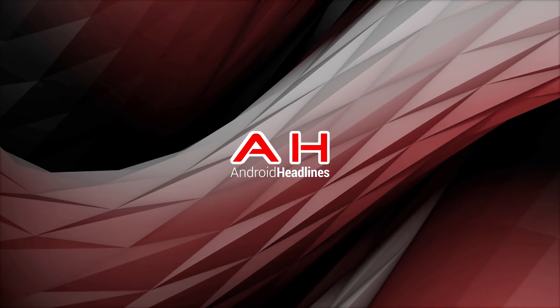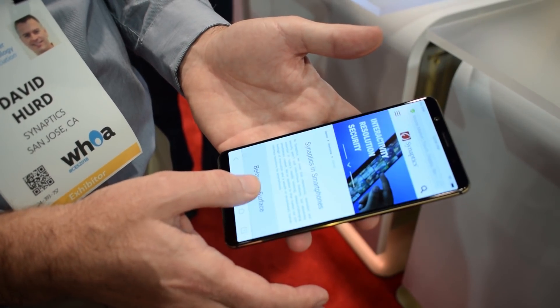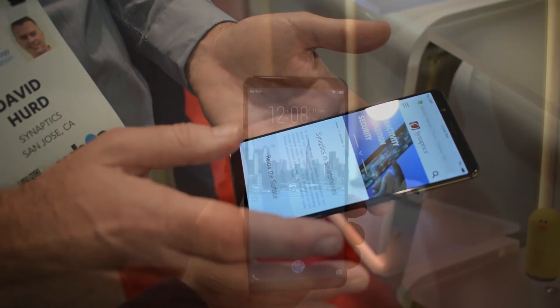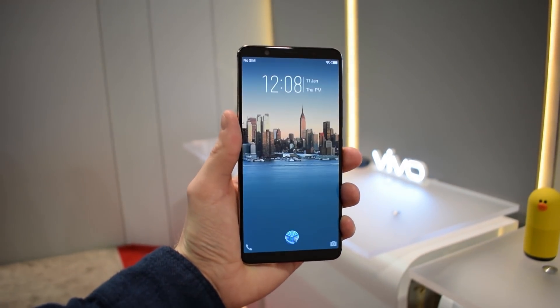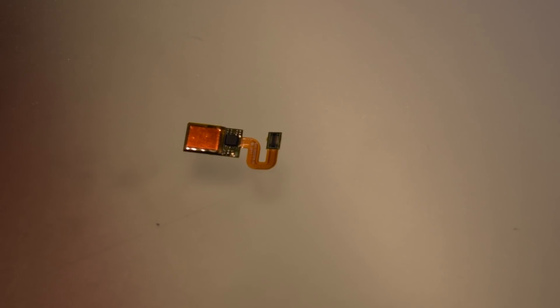Hey everybody, it's Nick from Android Headlines, and we're here at the Synaptics booth checking out Vivo's incredible breakthrough — a fingerprint scanner inside the glass. OEMs have been trying to do it for years it seems, but Vivo is the first one to absolutely nail the technology, and it's all powered by this little chip by Synaptics.